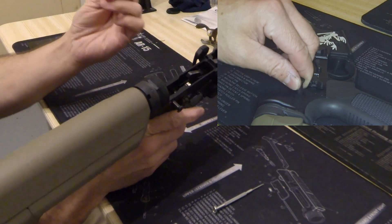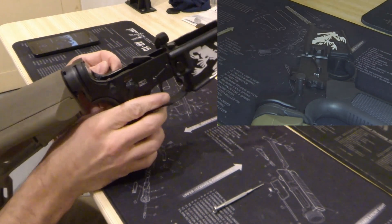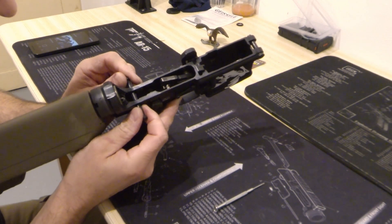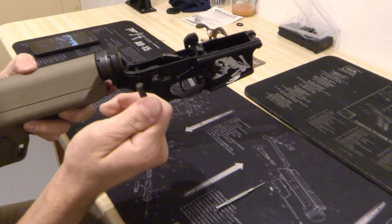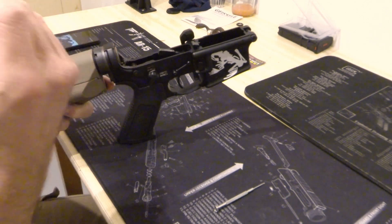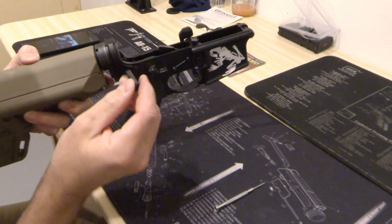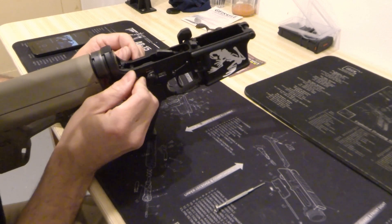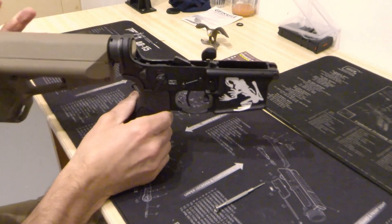Then you take your hinge pin or another takedown pin, insert it — and there is the takedown pin. If you just want to replace the takedown pin, you push it back in in a similar manner. You just rotate it and it snaps in place.